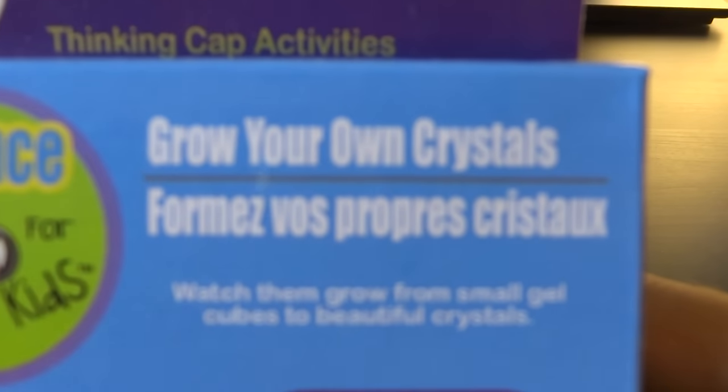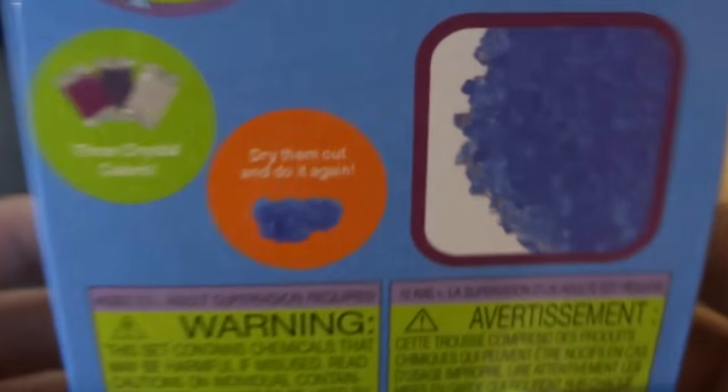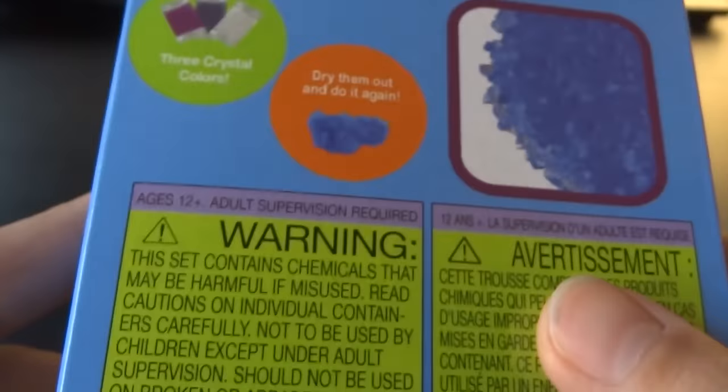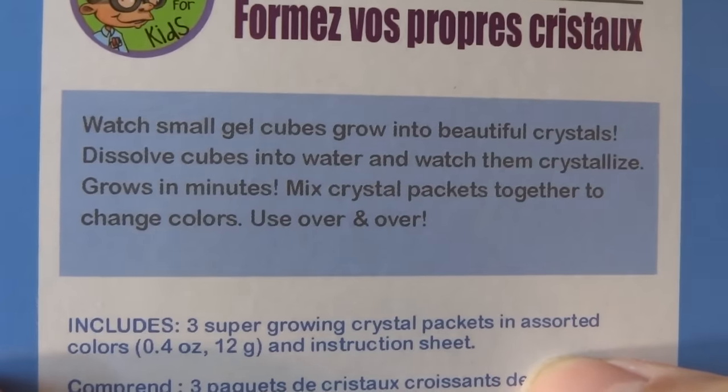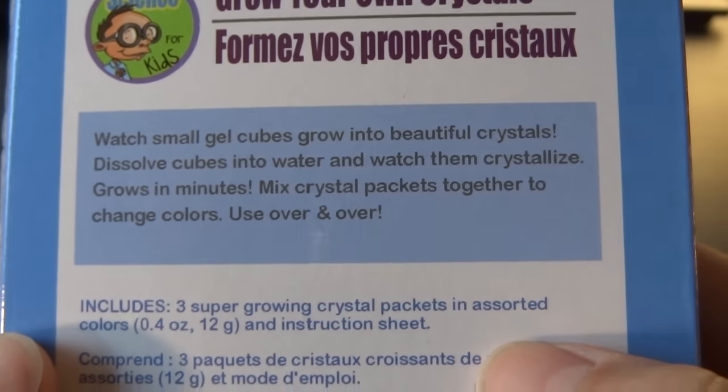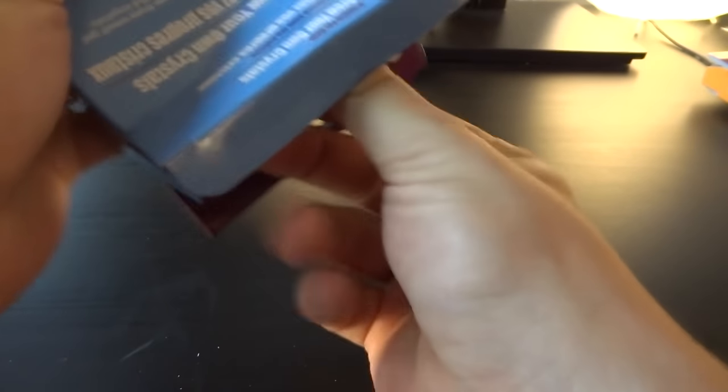That was fun, wasn't it? I have no idea because it's still growing. Much fun, much science with magic crystals. Grow your own crystals is the next one. Three crystal colors. Dry them out and do it again — endless fun. Watch small gel cubes grow into beautiful crystals. Dissolve cubes into water and watch them crystallize. Grows in minutes. Three thousand six hundred minutes, to be specific. Are you kidding me?